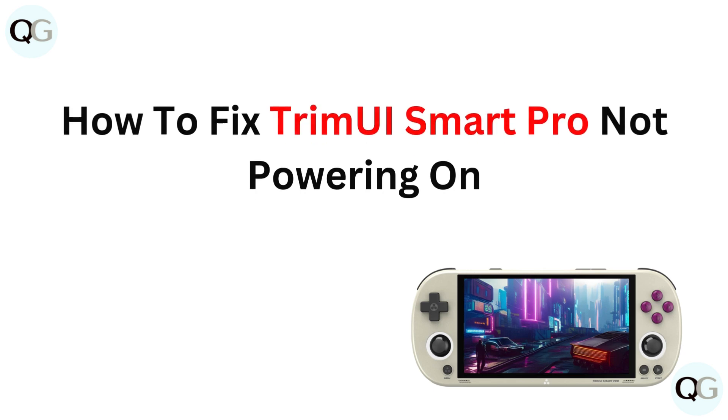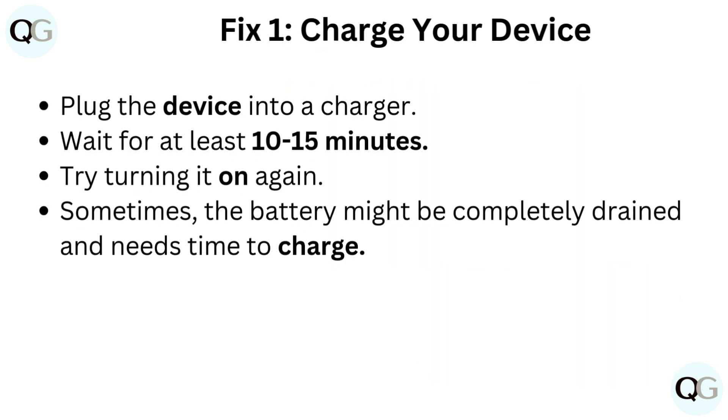How to fix Trimui Smart Pro not powering on. Fix 1: Charge your device. Plug the device into a charger and wait for at least 10 to 15 minutes, then try turning it on again. Sometimes the battery might be completely drained and needs time to charge.